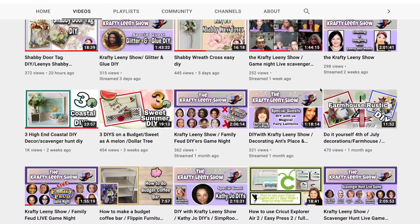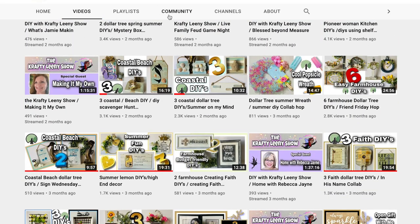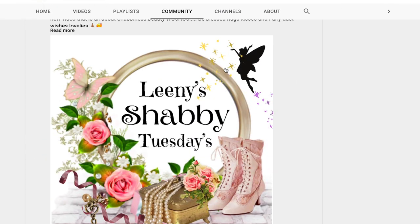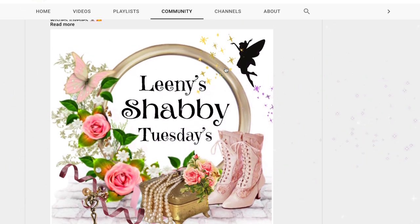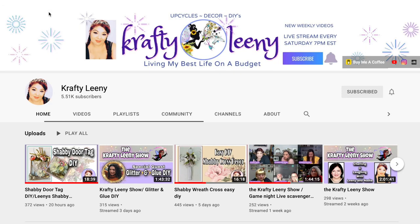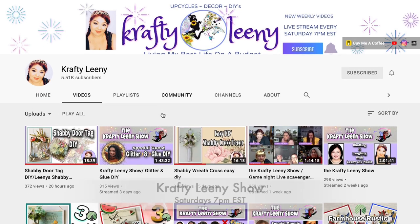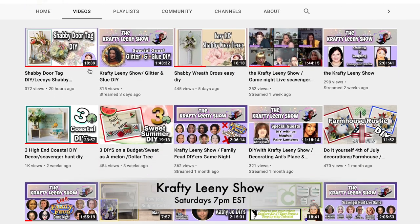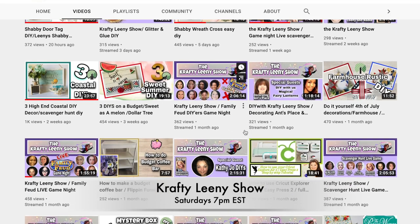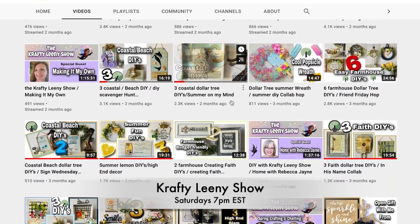For today's Wreath Wednesday I'm collaborating with my super sweet friend Lini from Crafty Lini. If you guys have not checked her out, you need to. She just started Lini's Shabby Tuesdays where she does shabby chic DIYs every Tuesday, though really she's been doing shabby chic since she started. Check her out for her gorgeous shabby chic style. And let's not forget the Lini Show where you can find me co-hosting — join us Saturdays at 7 p.m. Eastern Standard Time on the Crafty Lini channel.